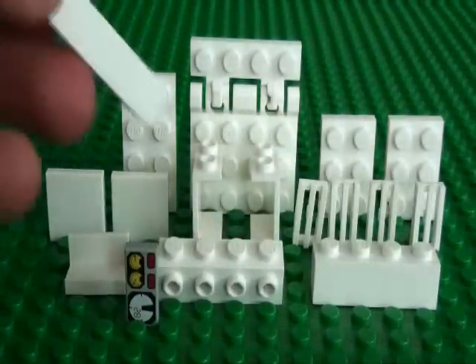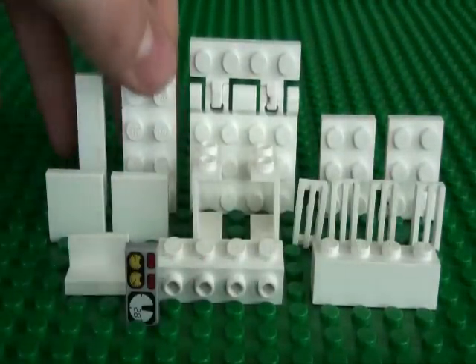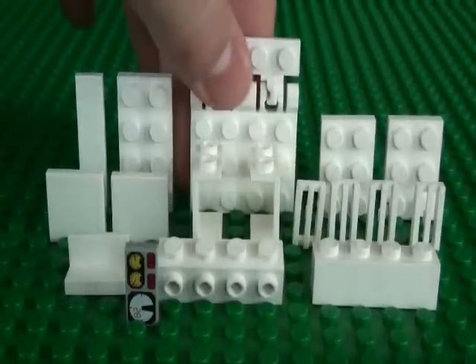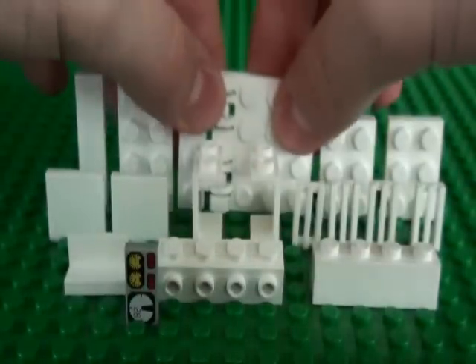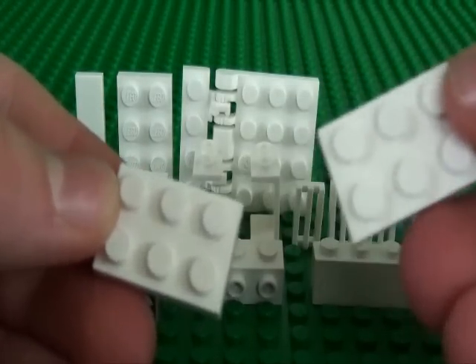You'll also need a 1x4 tile, a 2x4 plate, this hinge piece, and 2 2x3 plates.